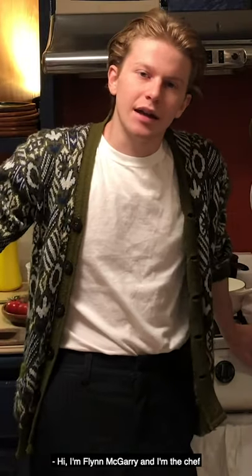Hi, I'm Flynn McGarry, and I'm the chef of GEM, which is a restaurant in New York City. I'm not there today because we're closed, so I'm in my home kitchen, and I'm going to show you how to make a pasta dish.